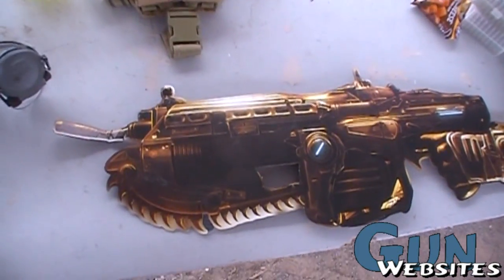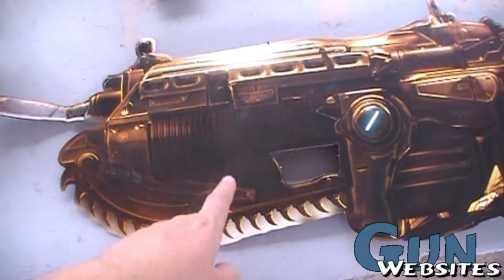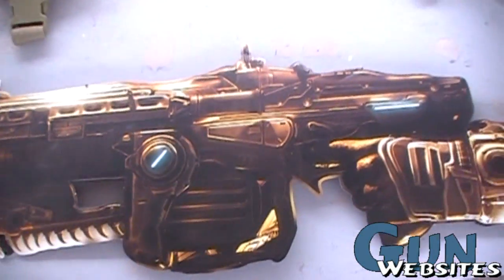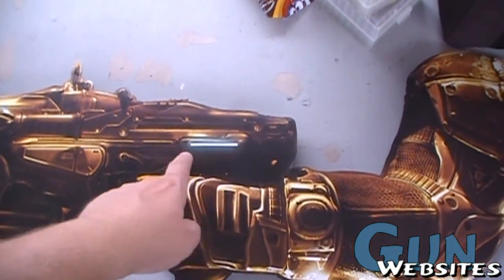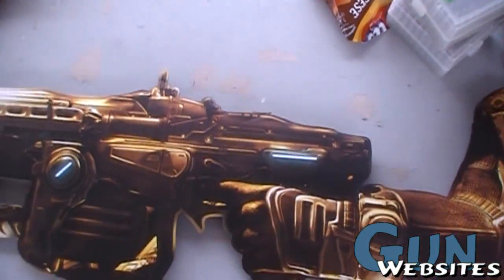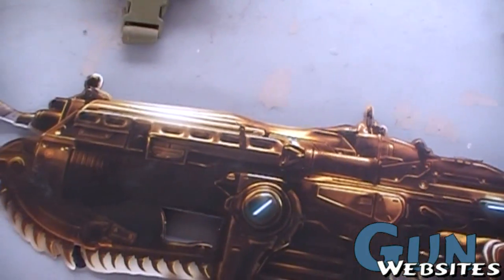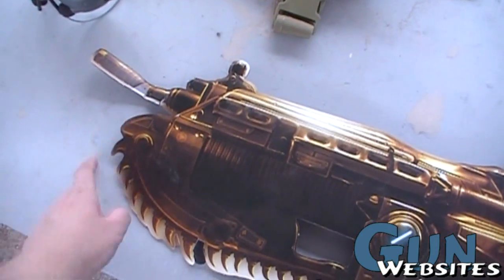Taking a look at an interesting firearm here. We've got a Lancer — I believe it has a chainsaw on it. It's got some sort of pulse thing here, as well as an accelerator beam, and it looks like it has some sort of phase charging area back here. The sights are from Magpul, I think, and then we've got the twisted barrel for shooting around corners.